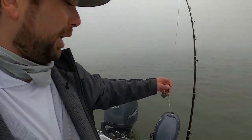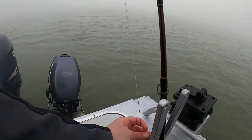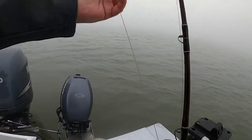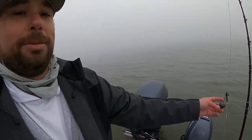This is what the rigs look like. Got a steel leader just in case we get a sturgeon — they've got kind of a body that can cut the line with their hard scales and whatnot. And then we're using a six-ounce weight just to keep it on the bottom. We don't want our bait moving around.